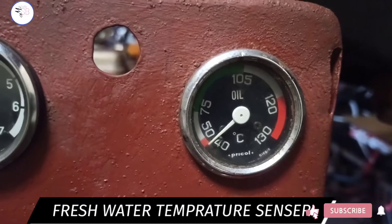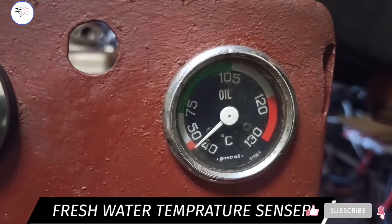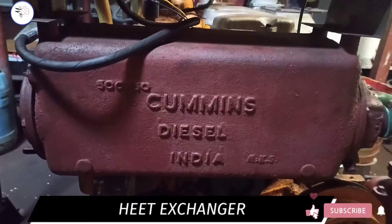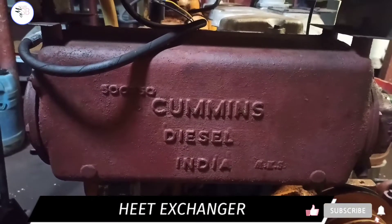This is the water temperature gauge — you can see the temperature in it. This is a heat exchanger, also called a fresh water cooler. Its function is to cool fresh water using sea water.